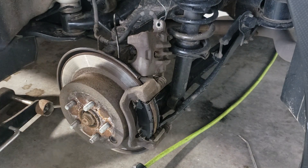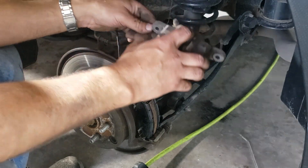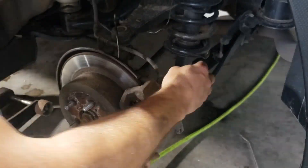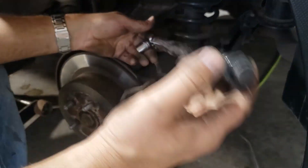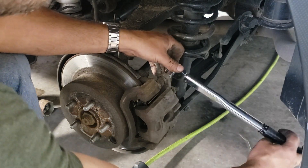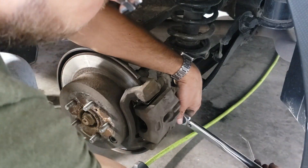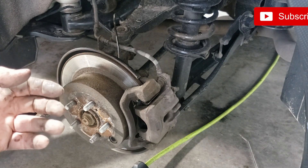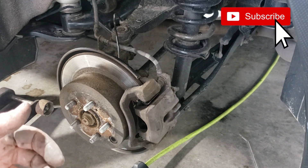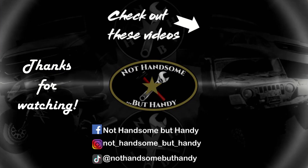Now we're ready for a little more grease on the back of those pads, and we can get that caliper back on and torque these to 20 foot-pounds as well. And that's it — I'm going to get the tire put on. If you guys found this video helpful, I'd appreciate a thumbs up. If you haven't subscribed to my channel yet, please do. See you in the next one — thanks!